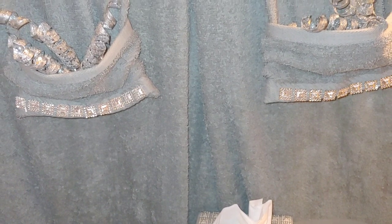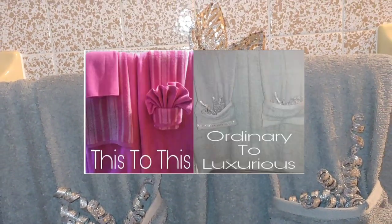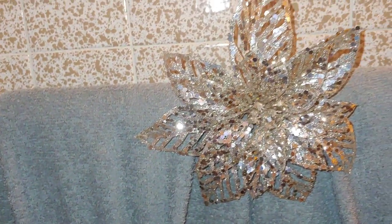Now these bath towels, you all — I have a tutorial on how to do them in my description box below if you want to see how to make these. And I just put some bonnie decor in there with the poinsettias.